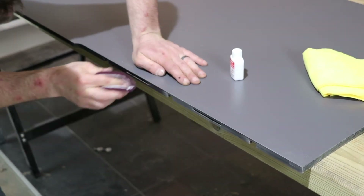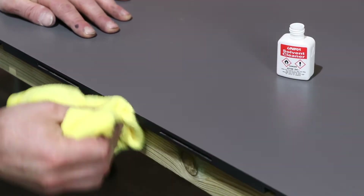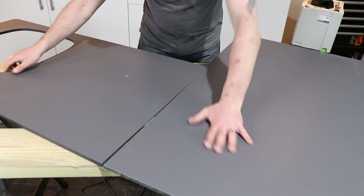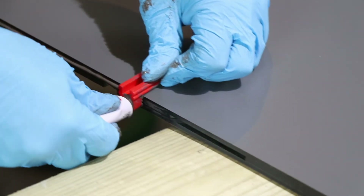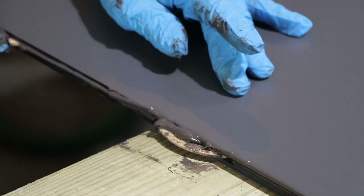Key each cut edge with the 320 grit nylon pad and then clean with a little acetone to remove any dust and grease. Dry fit the worktops to ensure the joint is acceptable. Fix the applicator and apply an even bead around one side of the worktop joint. Also apply to the biscuit slots before putting the biscuits in place.